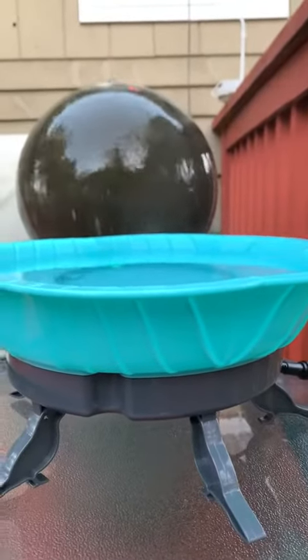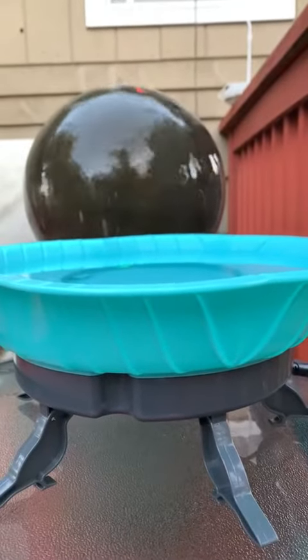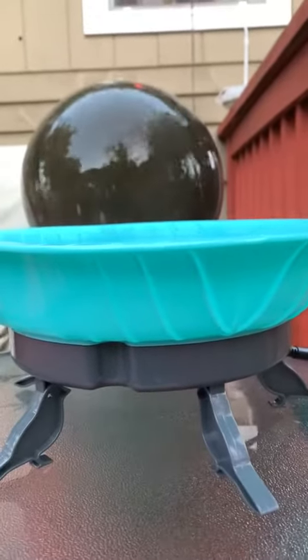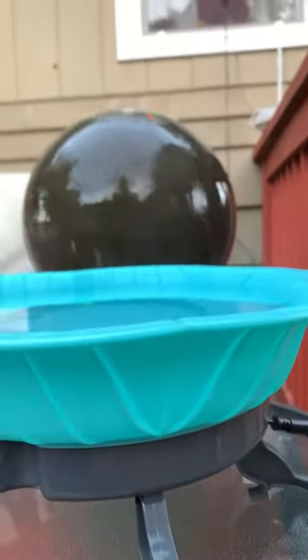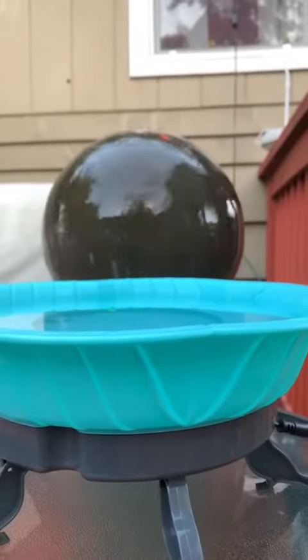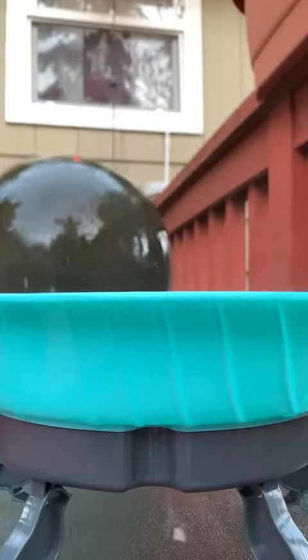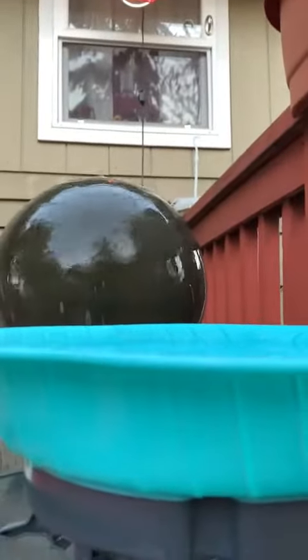This is the HQ Nuo heated birdbath. I'm down at this angle at the moment because if you look, you can see there is steam rising off of the birdbath.